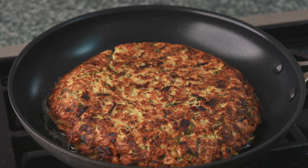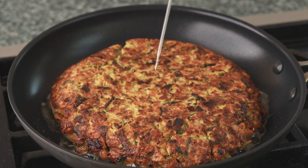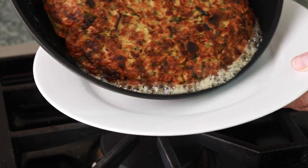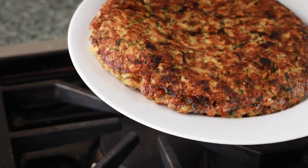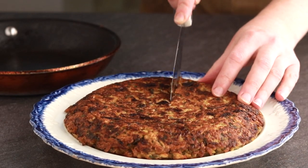Brown the second side without covering the pan — the same principle applies with the heat. You want the second side to take at least 5 minutes to brown to allow the center to finish cooking. You can certainly just wing it with doneness: if it feels firm, it's probably done. But you can also check it with a thermometer to make sure you are reading 170°F in the center. Slide it onto a plate, cool for 5 minutes, and serve. Like any pancake, this one needs to be served hot.